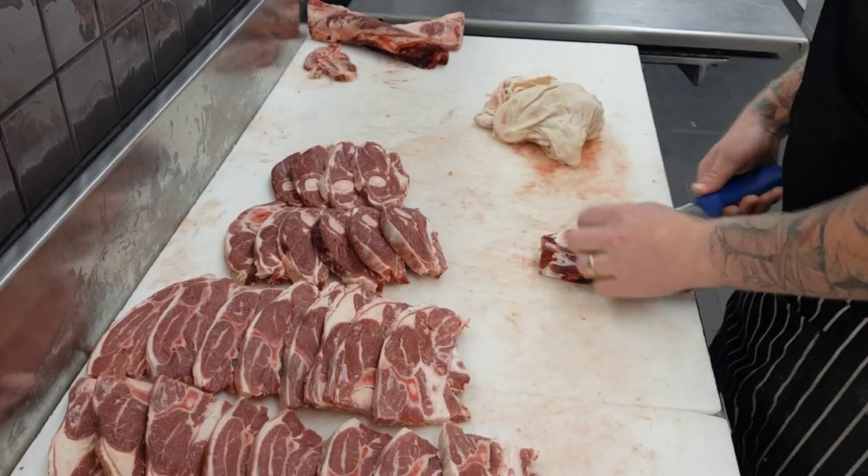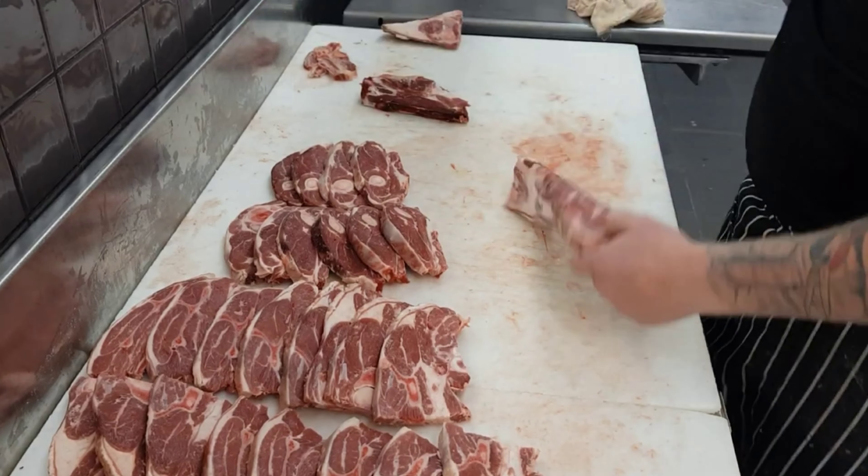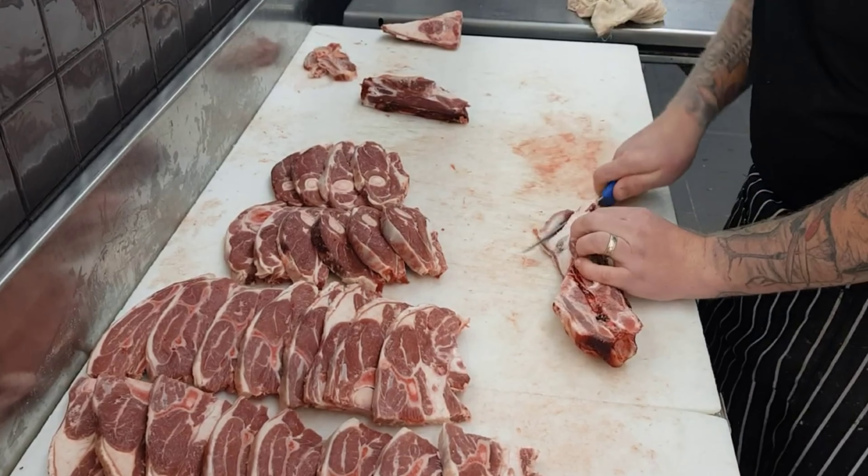To trim up the lamb neck if you're going to sell it in the window, you just take a little bit of that extra fat off to neaten it up and tidy it up a little bit.